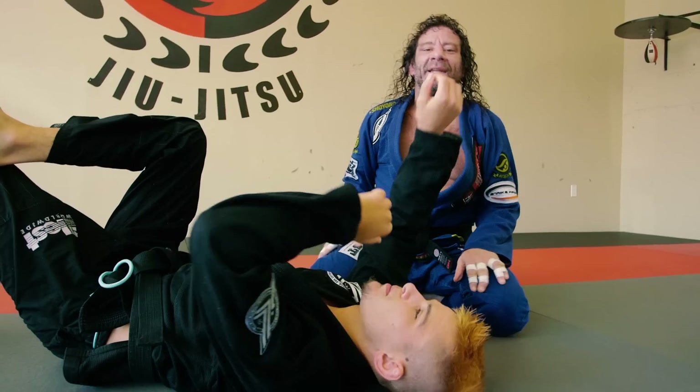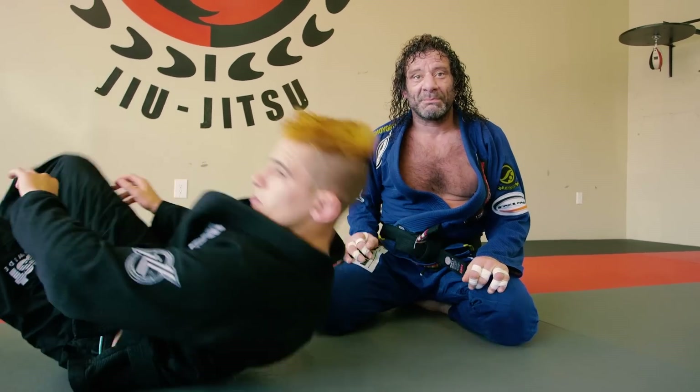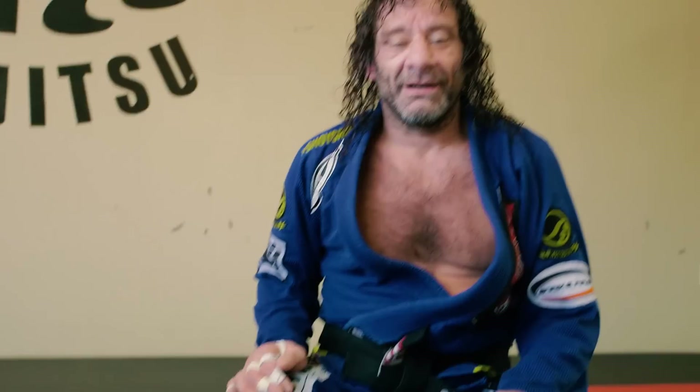Now that ain't worth any fucking points and I really don't give a fuck about points, but you are not on bottom with the knee on stomach suffering. And yeah, that's your move of the week. Go fucking train.